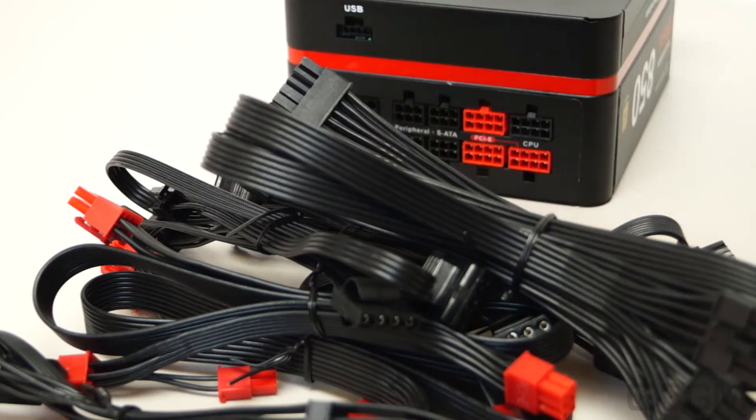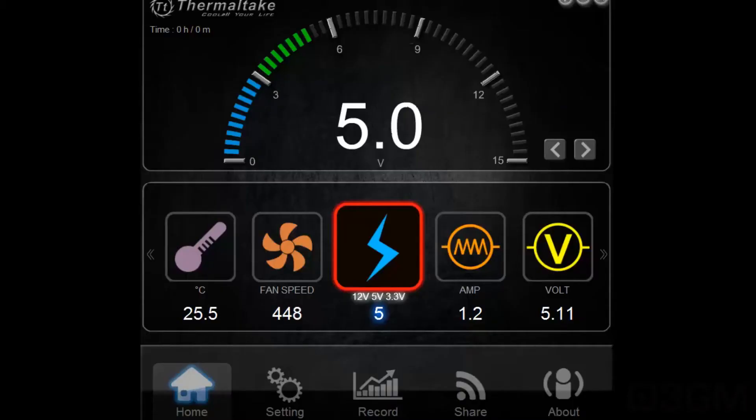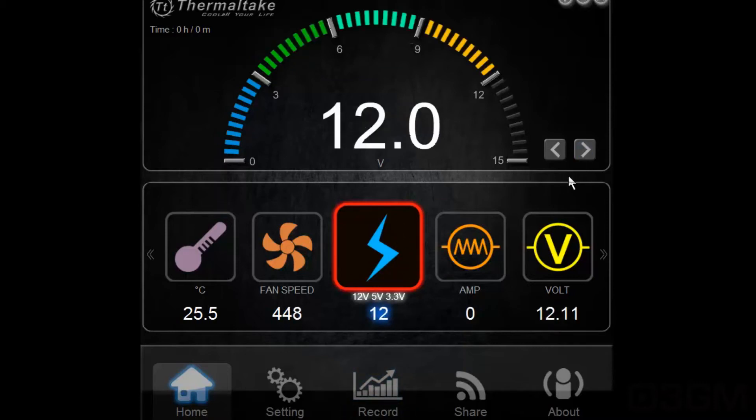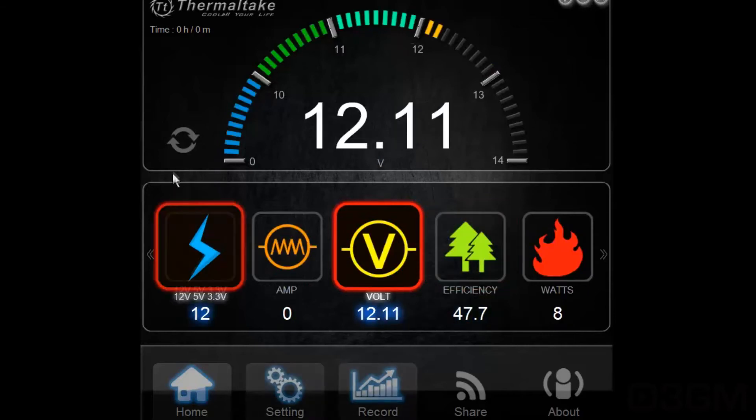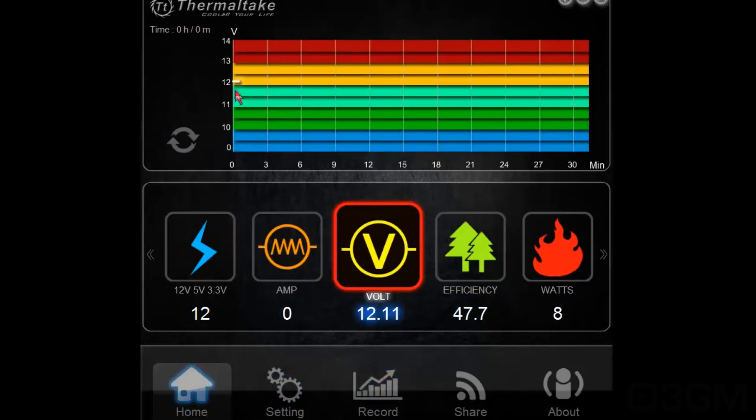Now here's the software I spoke of earlier in the review. It shows you all kinds of information about the power supply and lets you adjust some things. First, you can see the rails — the 5V, 3.3V, and 12V rails — showing amps and voltage. On the left, you can view this over a time scale of up to 30 minutes and beyond, so you can see if the readings fluctuate. It's a quick visual indication of what's going on.